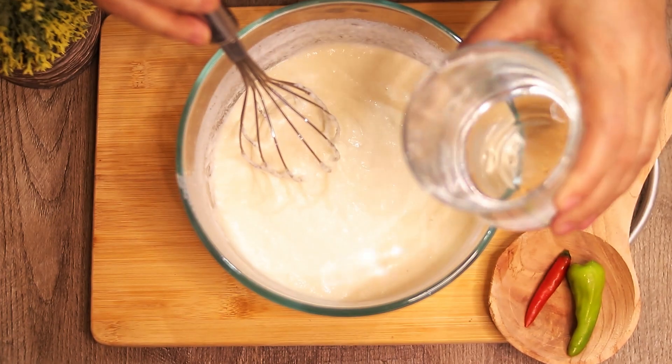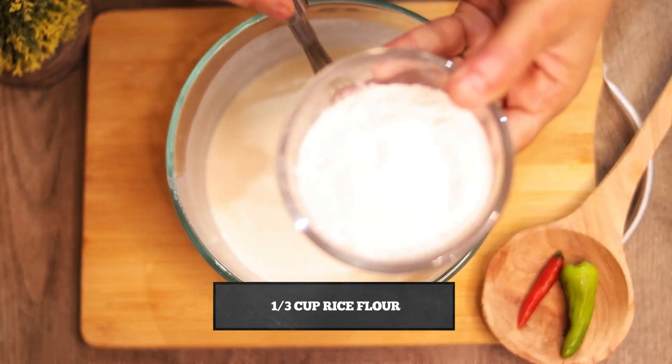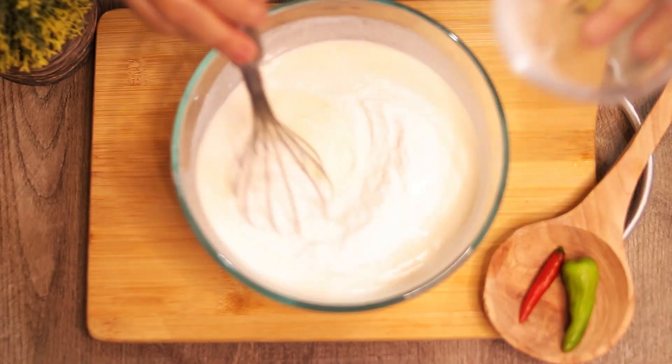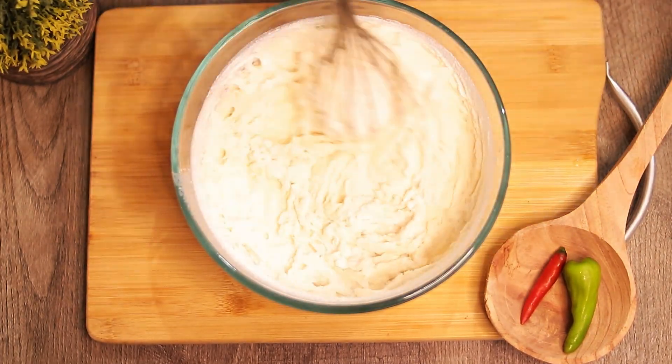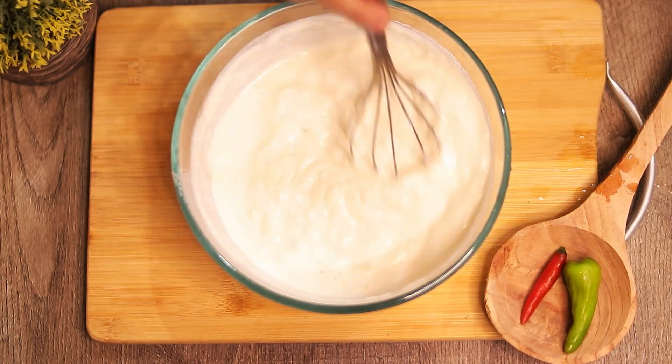Now we add water gradually so that our batter is better. Then we add 1 third cup of chawal kata. Now we mix it, and add more water so that our batter has a better consistency.